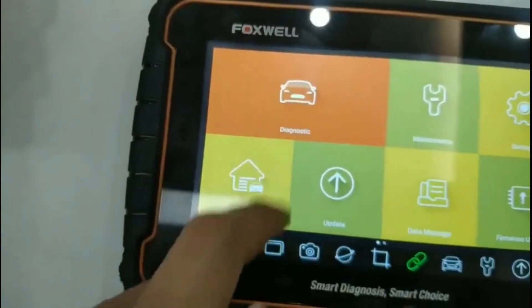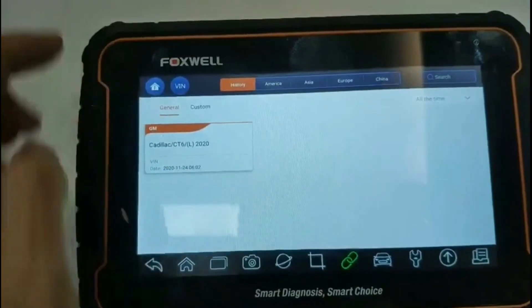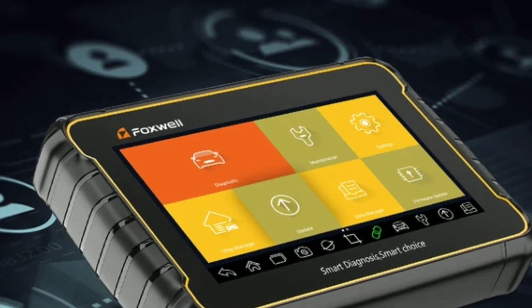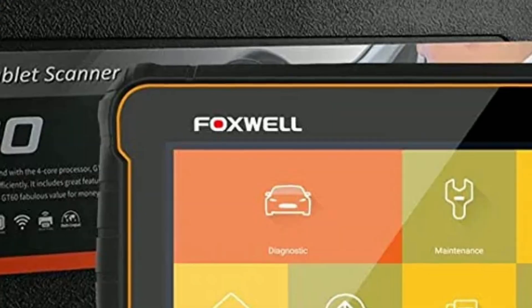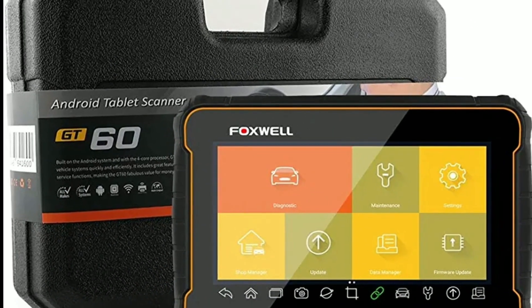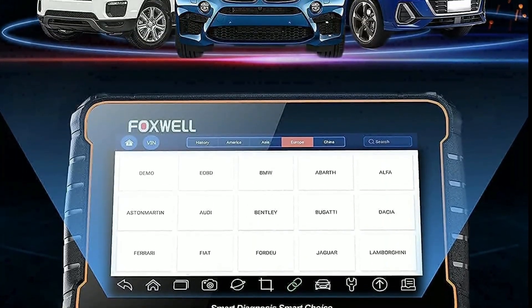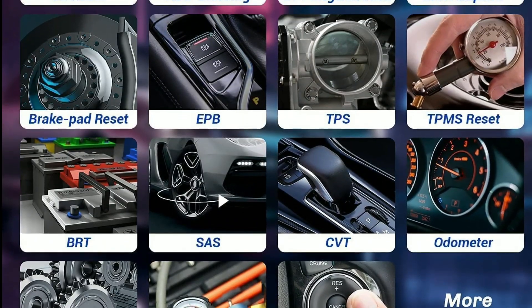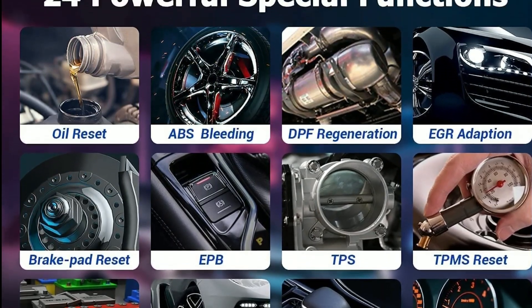In this comprehensive review, we'll explore its features, functionalities, and why it's a must-have tool for anyone working with cars. Let's dive right in. Before we jump into the details, let's give you a brief overview of the Foxwell GT60. It's a handheld automotive diagnostic tool designed to assist in troubleshooting and diagnosing various vehicle systems. The GT60 provides access to a wide range of features, including reading and clearing diagnostic trouble codes, performing active tests, coding and programming, and much more.